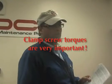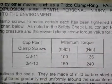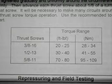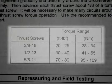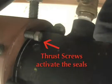Clamp screw torques are very important to the installation of the weld end. The torques are stated right in the installation instructions for each size. The thrust screws also have torque ratings. The clamp screws grip the pipe — they are the ones that are very important to hold the pipe together. The thrust screws actuate the seals. The torque values there, while important, are not as critical as the clamp screws.